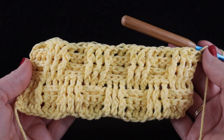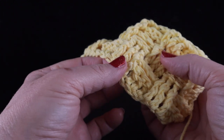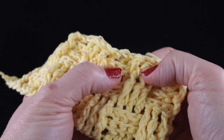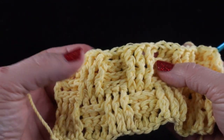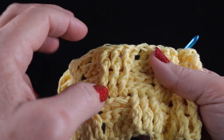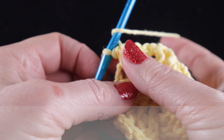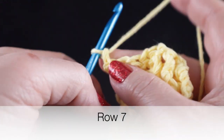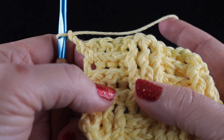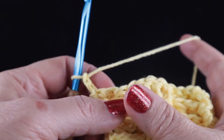This is what you should have at the end of six rows. You can count the rows — it's easier if you feel them with the nerve endings in your fingers: one, two, three, and then four, five, and six. When we work this basket weave pattern, it's in sets of three rows. We're doing sets of three stitches across, but also groups of three rows. So after six rows we're going to turn and chain two. Now that we have three rows that are the same, it is time to reverse the direction.